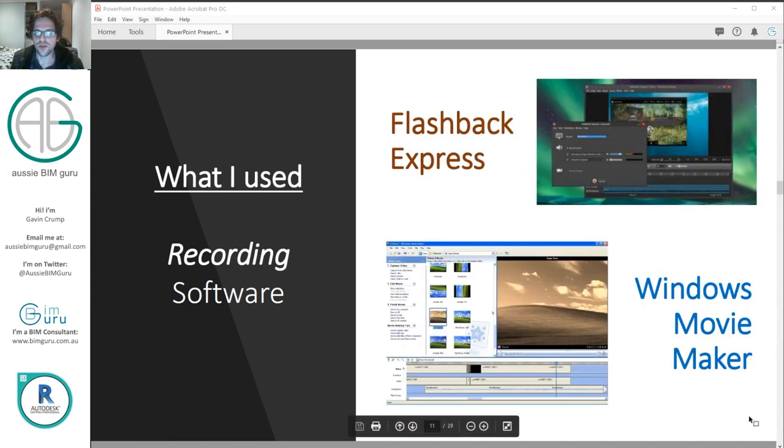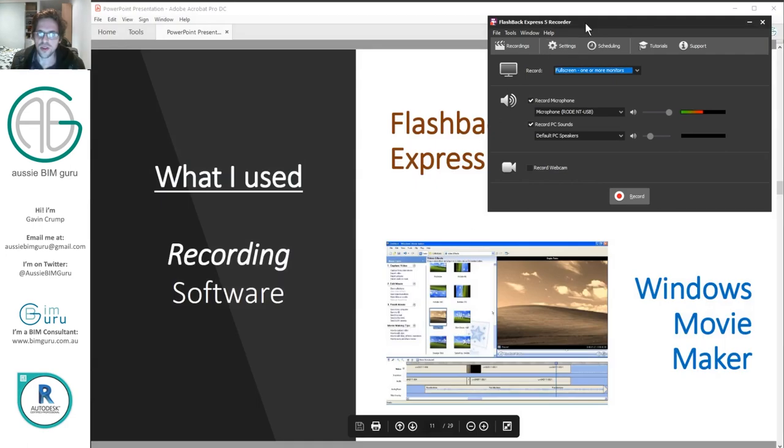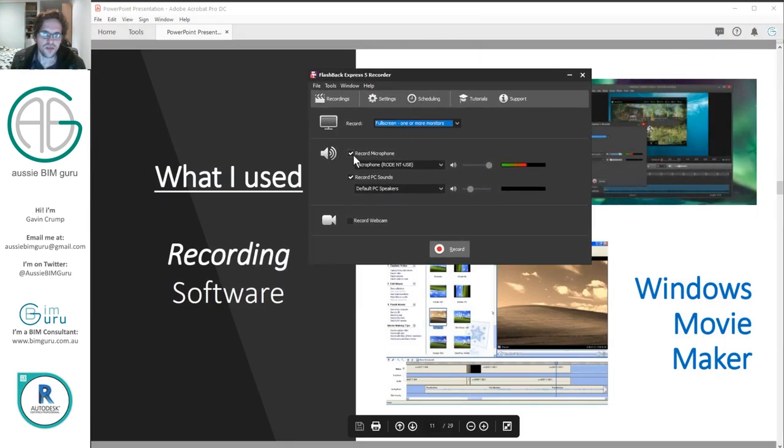What I used to use is a program called Flashback Express, which is a free video screen recorder. I only stopped using it quite recently. You can configure your audio devices and record multiple screens, regions, or windows. It's a really good free recorder and it does have settings you can pre-configure, like counting you in to recording a video.